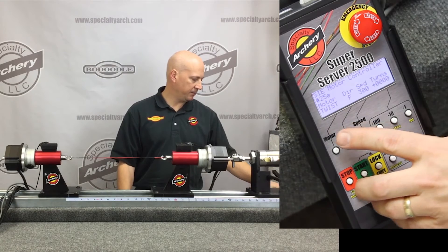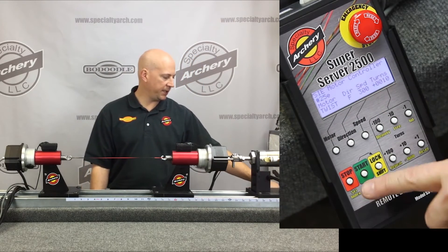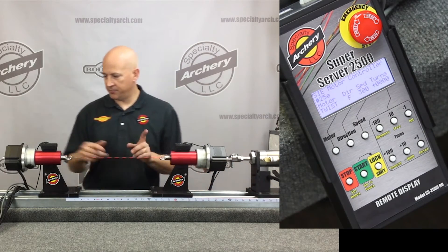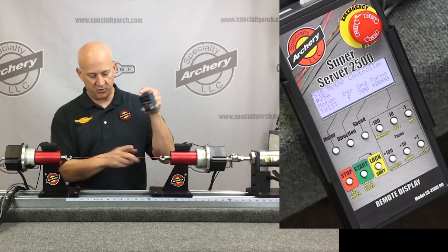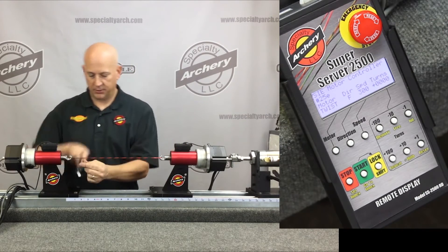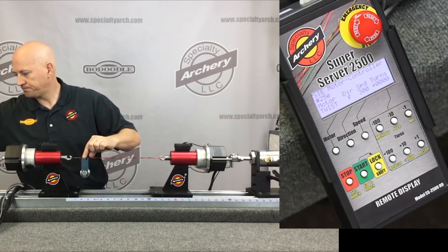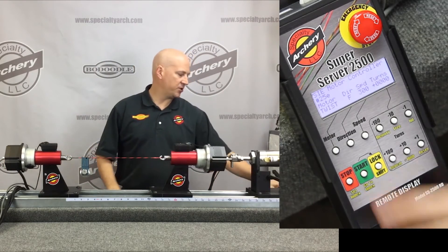We're going to put 10 twists into the string. I'll go to my panel on twist and put in the number of turns I want. I can hit the start and lock button, or simply hold the foot pedal down. Both motors will spin at the same time, twisting the string from the center out. I'll also lay down a quick bit of serving.